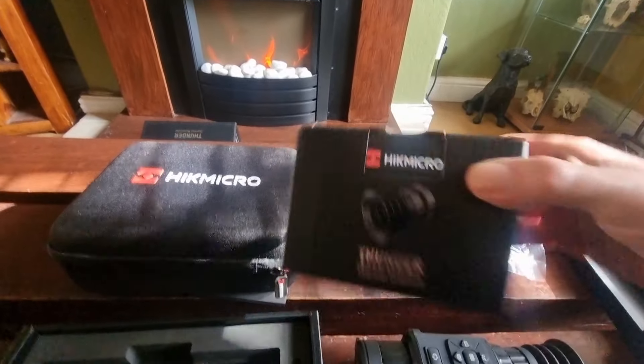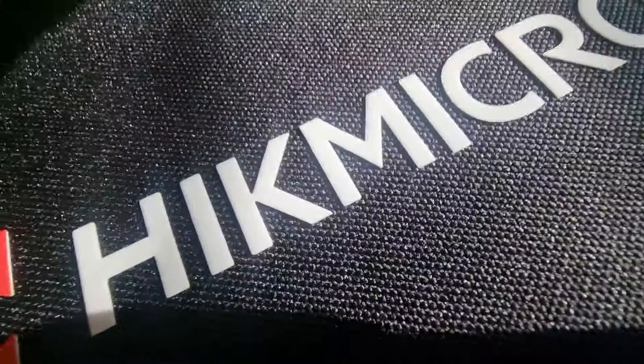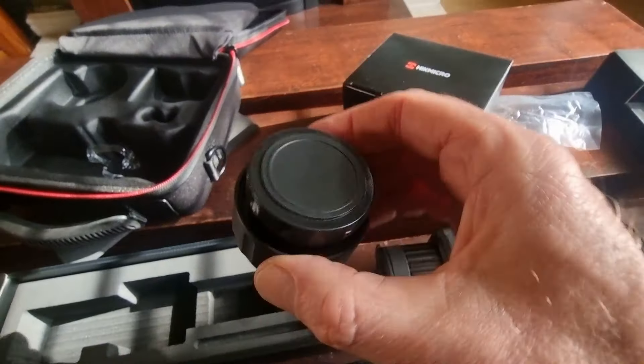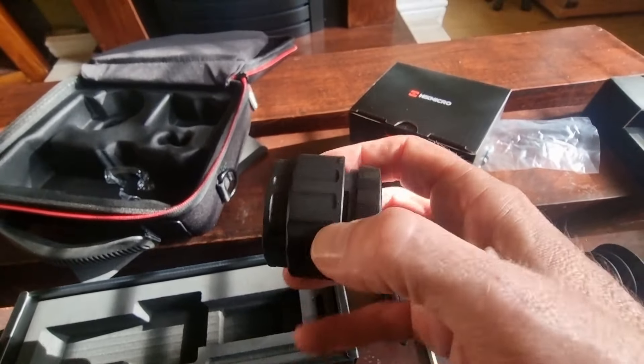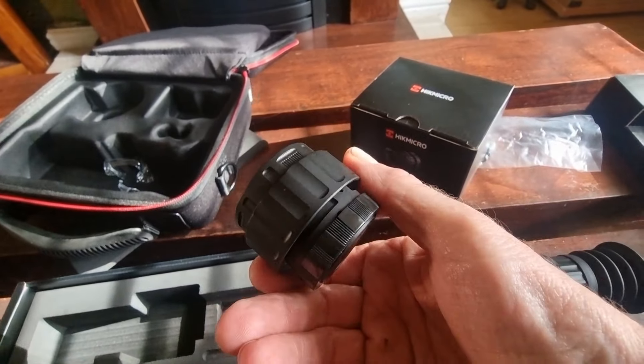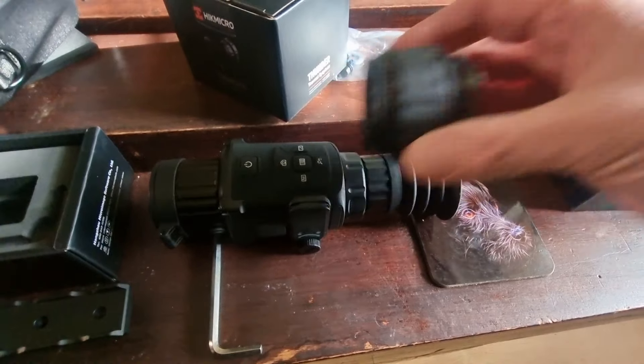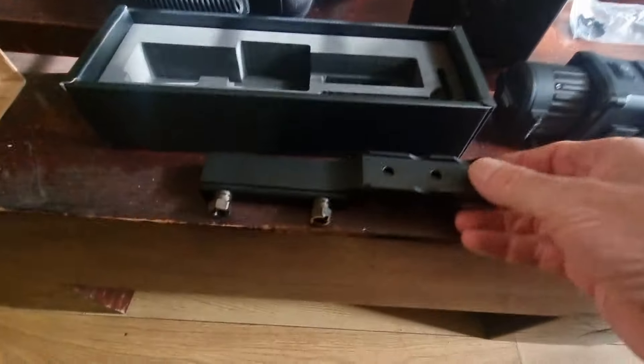In the box you get the bayonet fitting to use as a front attachment for your scope. You don't get the collar, but you do get the bayonet fitting that screws on. When you get the unit it comes with that screwed on the back, so you just unscrew it and screw on the separate eyepiece that comes in this little box. You also get this little rail that comes with it.